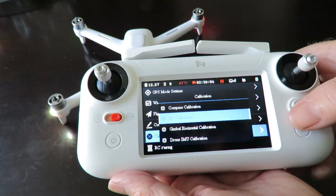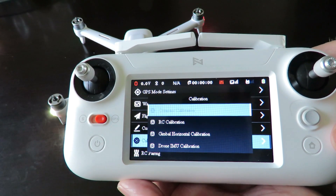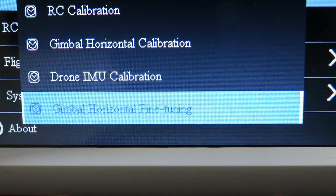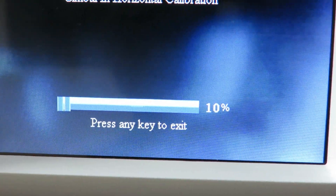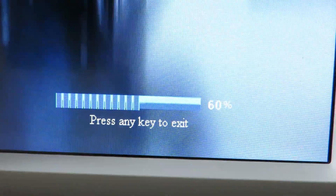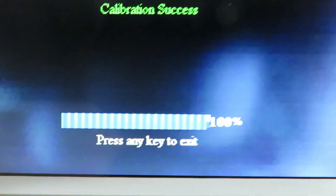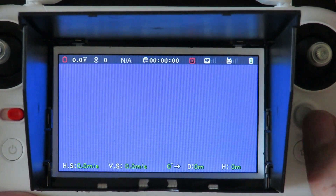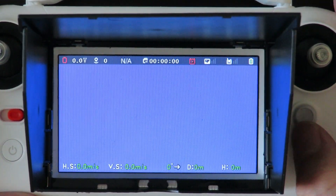The compass calibration you do out in the field where you intend to fly. Now we're about to do the gimbal horizontal fine-tuning — there'll be a little green line across the screen. You can lift the legs of the quadcopter up so it becomes perfectly level with the horizon, then press the button again and it calibrates and locks in place. Let's have a look at the different settings available in the controller.